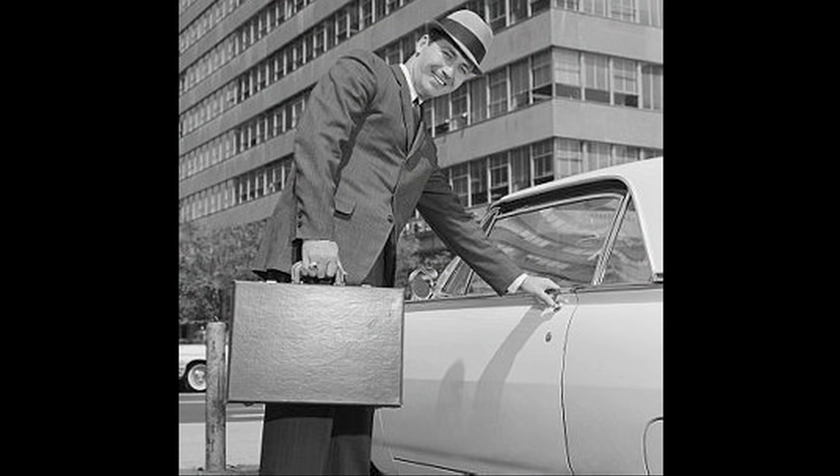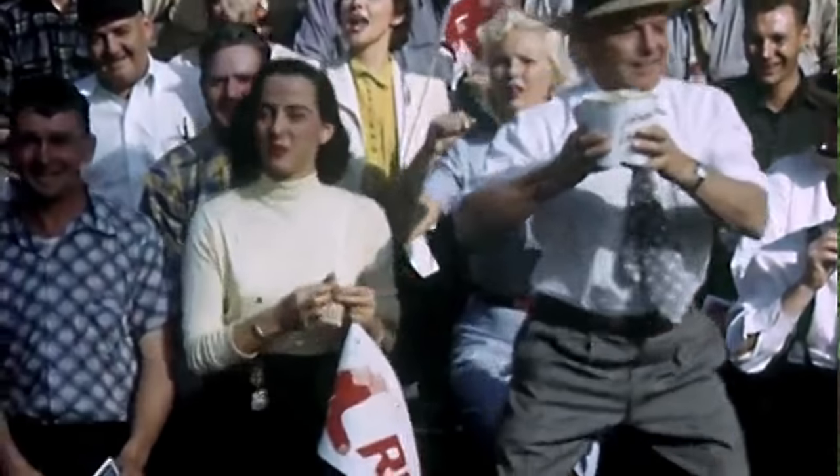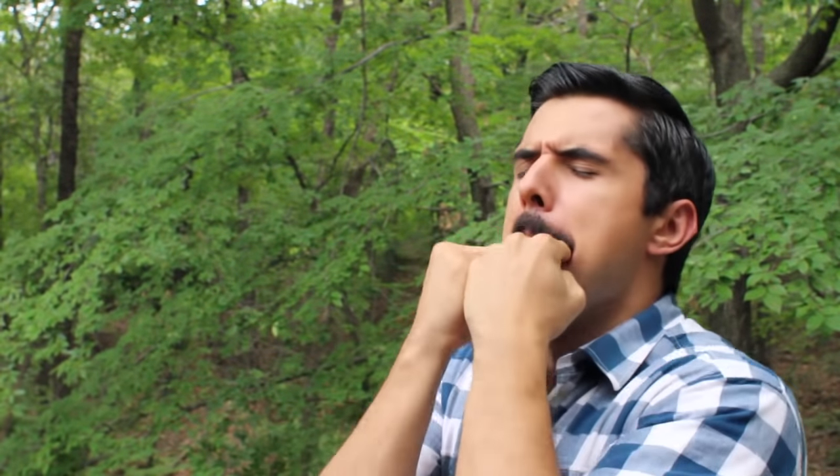You know, it's the whistle you see people give in old movies when they're trying to hail a taxi, or when they're trying to get the peanut guy's attention at the ballpark. It's something that I could never do. It was frustrating because I could see my grandpa do it, my mom could do it, but I couldn't. And I would seriously spend, like, hours with my fingers shoved in my mouth, hyperventilating trying to figure it out, but I never could.